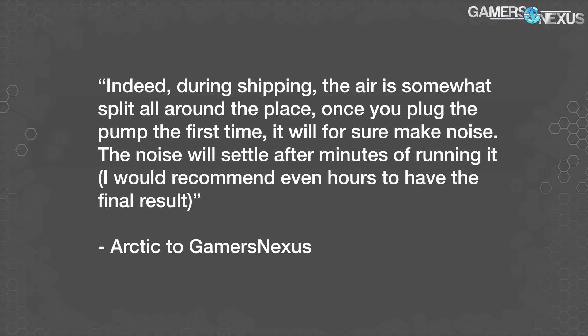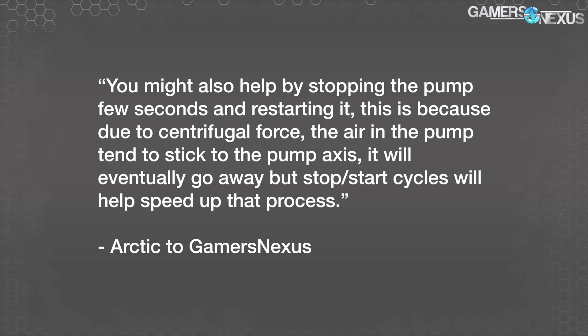We'll quote Arctic on clearing initial install pump noise: 'During shipping the air is somewhat split all around the place. Once you plug the pump in the first time it will for sure make noise. The noise will settle after minutes of running it — I would recommend even a few hours to have the final result. You might also help by stopping the pump for a few seconds and restarting it, because due to centrifugal force the air in the pump tends to stick to the pump axis — stop/start cycles will help speed up that process.'